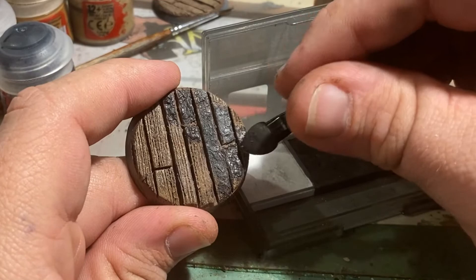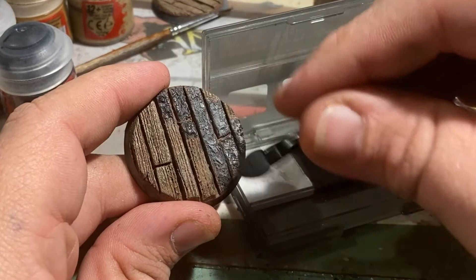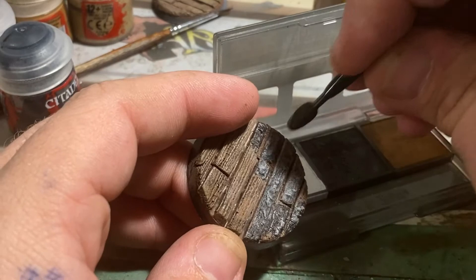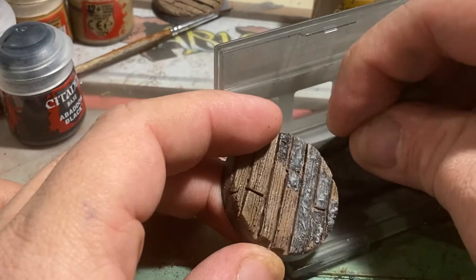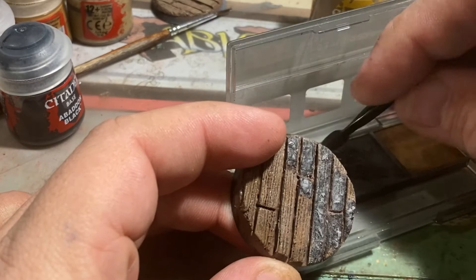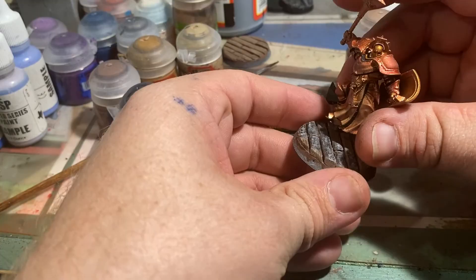Now that we've got it all black bombed, go ahead and take your weathering pigments. We want to use the sponge side of the applicator that comes with the set and very lightly dry brush it onto the surface, going in the same direction as the wood grain — in my case vertically, or horizontally if you spin the base. Any streaking created will add to the wood grain texture and make it look like burnt wood. If you go against the grain you've created, it won't look burnt — it'll look like a snow effect on top of Ghrelin Earth.